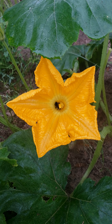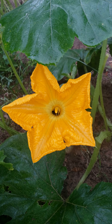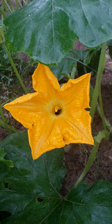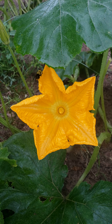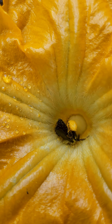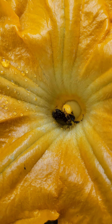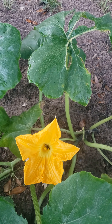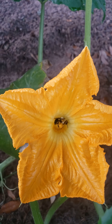Today we will talk about hand-pollinating pumpkins. You can't always count on insects like bees to spread pollen from a male flower to a female flower. So to make sure the female flower gets pollinated, we will show you how to pollinate a female flower by taking pollen that is on the stamen of a male flower and rubbing it on the stigma of the female flower.